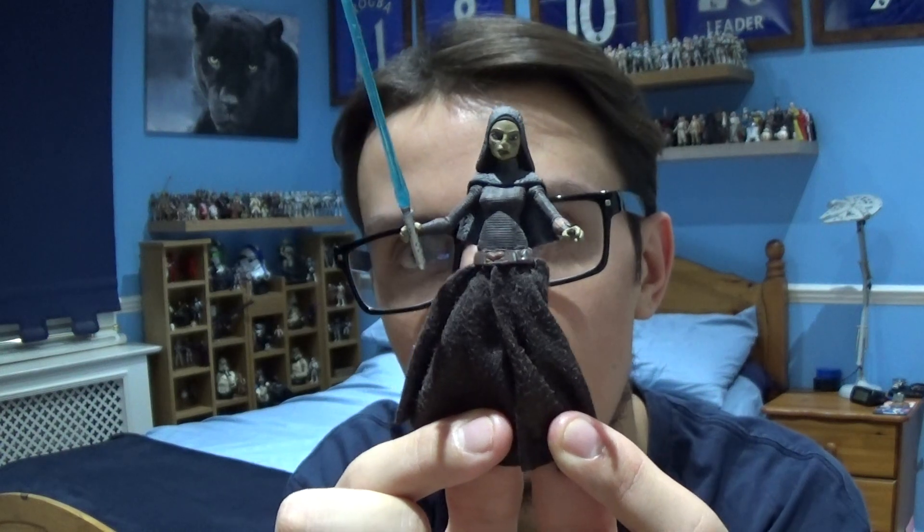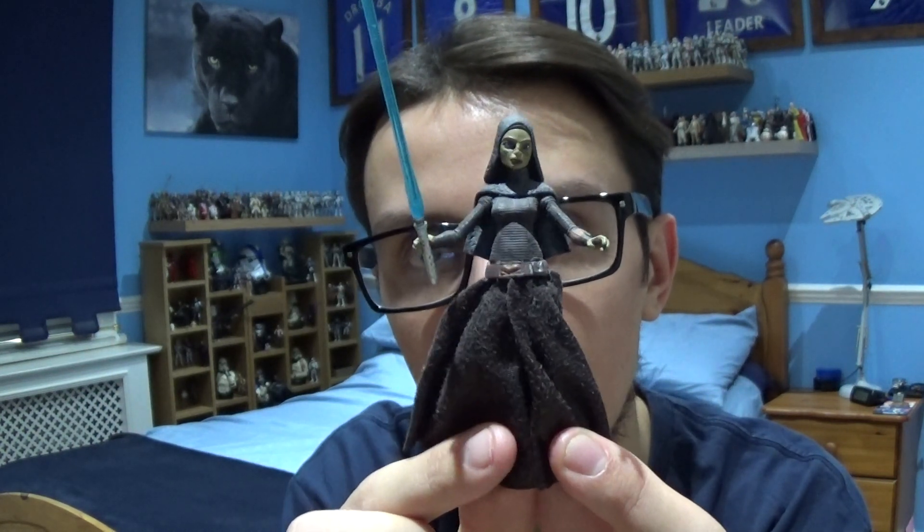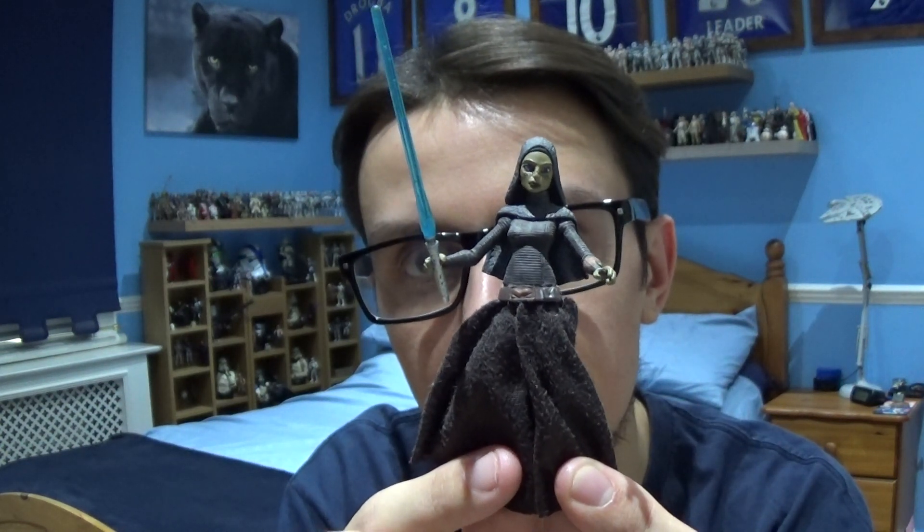I don't have the worms for this review today because unfortunately I couldn't find them in time for filming. But apart from the accessories, this is a decent figure.